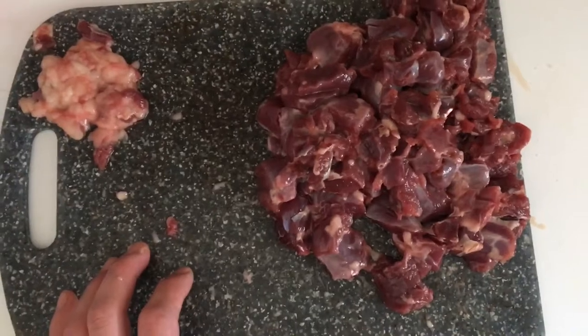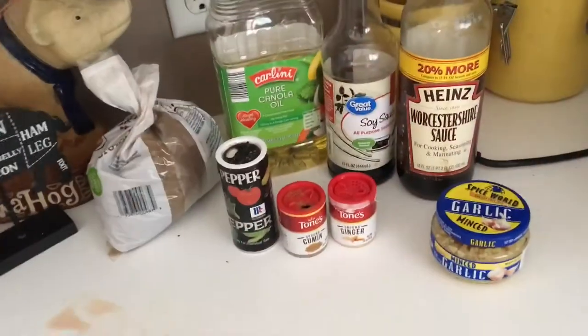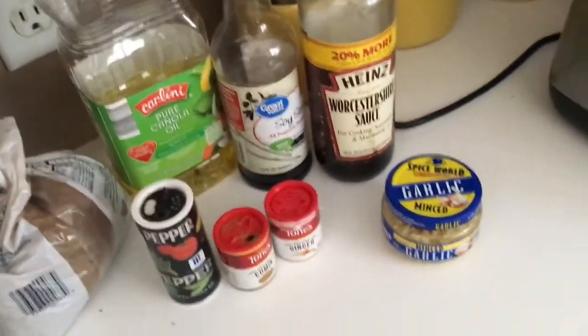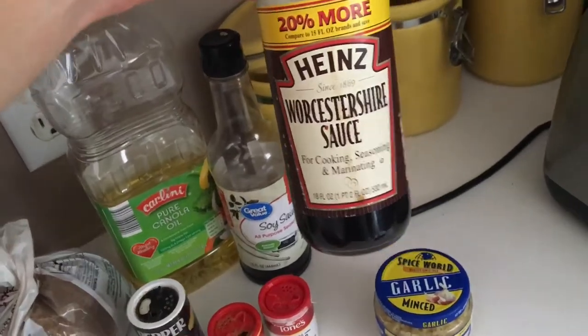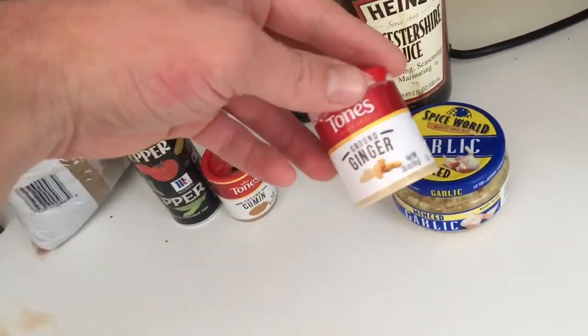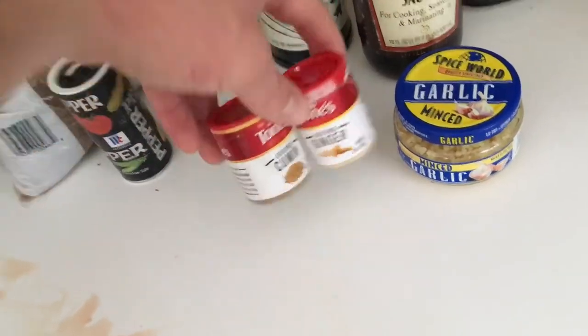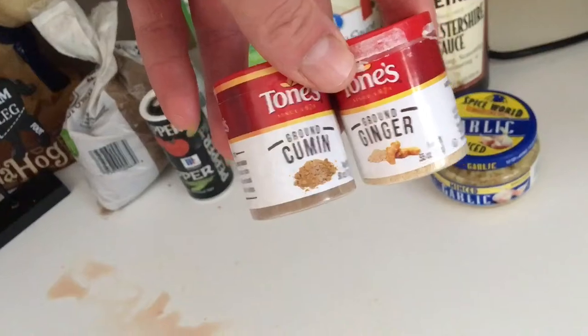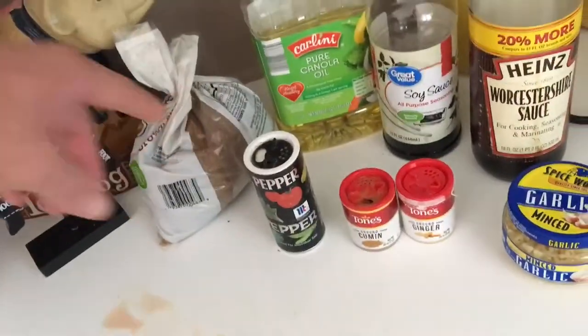We're going to make up our marinade recipe and go from there. We're going to do a little bit of oil, a little bit of soy sauce. A little bit of garlic, your ginger, and your cumin are going to be the things that really cut down on any of the gamey flavor you've got. Then a little bit of black pepper and a little bit of brown sugar.